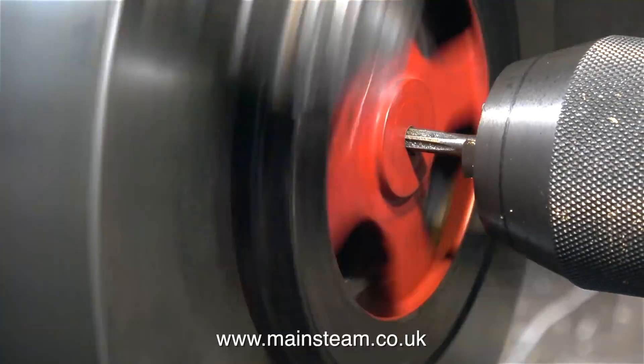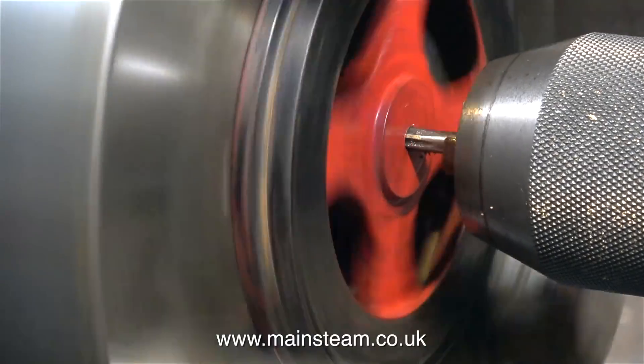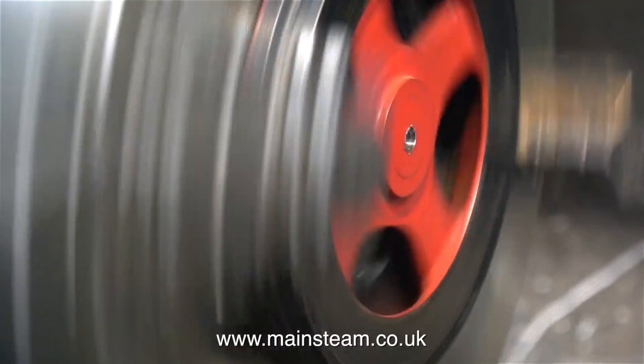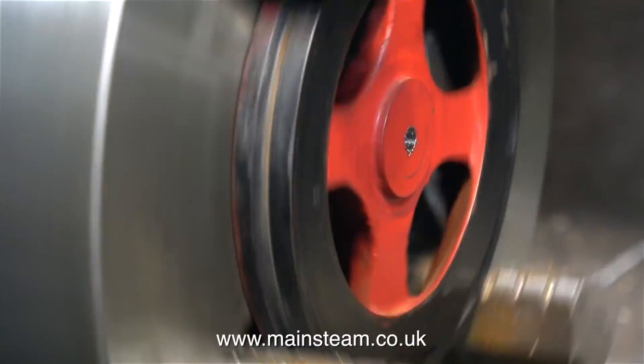In this clip, if you look closely you can see that the reamer, which is very small, is wandering about, and that's because the hole is not in the centre of this flywheel. And that's not a very good start.